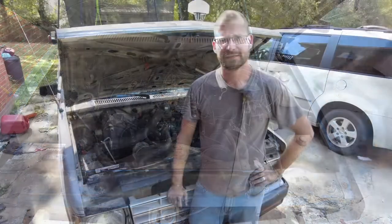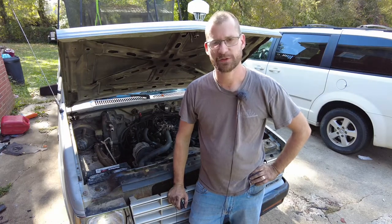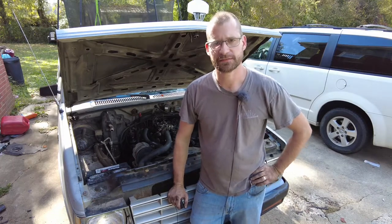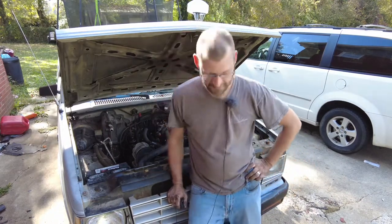So final thought — if you got a buddy that says 'hey give me 50 dollars and I'll change your valve cover gaskets for you on your 2.8,' go ahead and take them up on that 50-dollar offer. That driver's side is a job. I mean the passenger side's a job too, but that driver's side — no fun. Hope it helps, hope you learned something, thank you much.